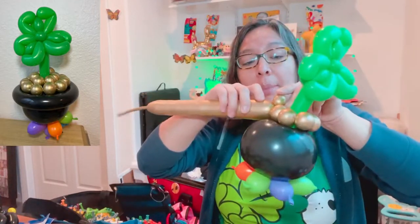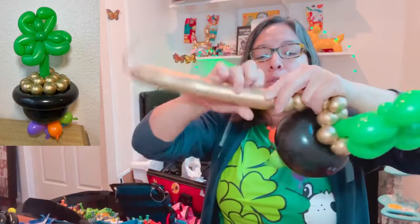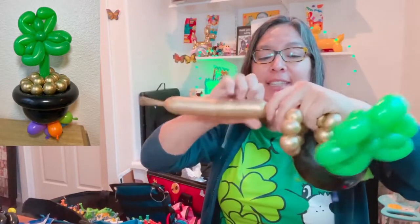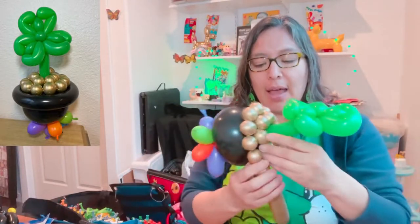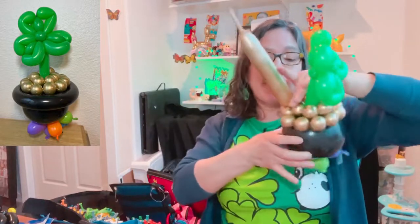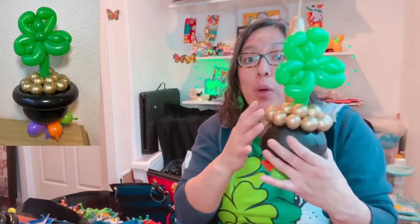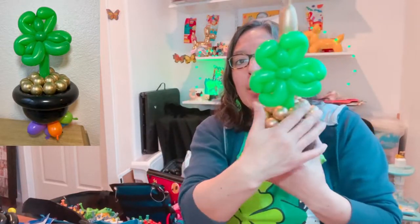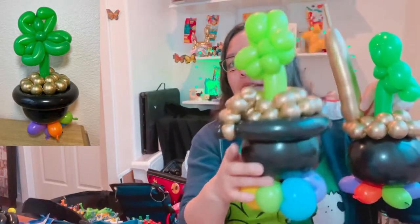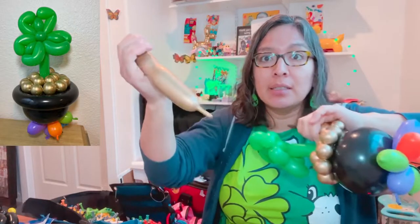Now cover it one more time: start again from the pinch twist — one, two, three — make a one-finger bubble, then four, five, six, seven, eight, nine, ten — and go back to the pinch twist. With ten bubbles it should be good enough. When you're here, you'll have some leftover — you can cut it, or make even more bubbles if you want. The idea is you've already covered the front. Cut and save the leftover as a balloon scrap.